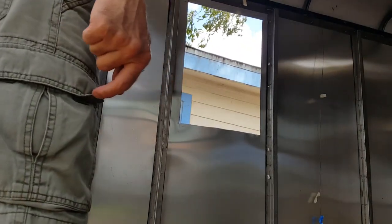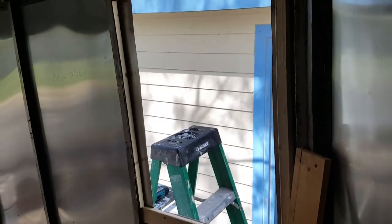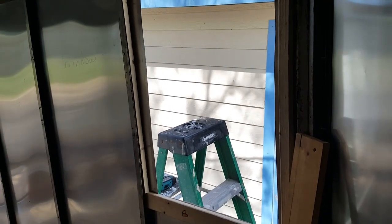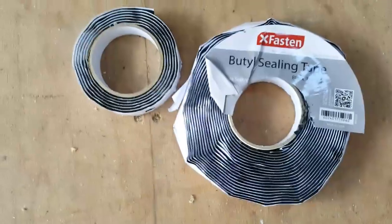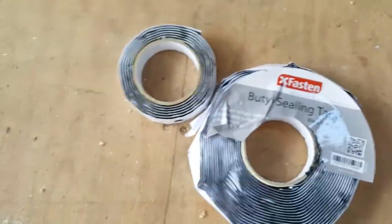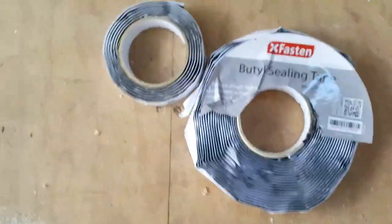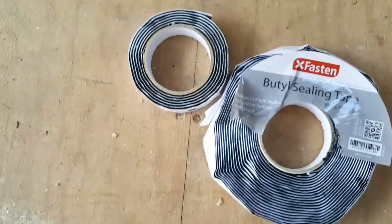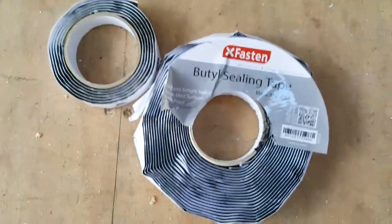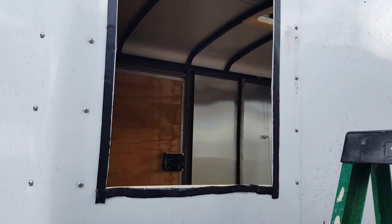The hole looks really good. Now it's time to put the framing around it so we can put the window in. You can see where I've got some of the framing in — we'll get the rest in, put the mastic on the outside, and screw the window in. This is the sealing tape we use — butyl sealing tape, made for water-airtight weatherproof sealing. I call it mastic sometimes. I had some left over from re-sealing windows on my truck camper, plus I bought a new roll — three-quarter inch by 30 foot off Amazon.